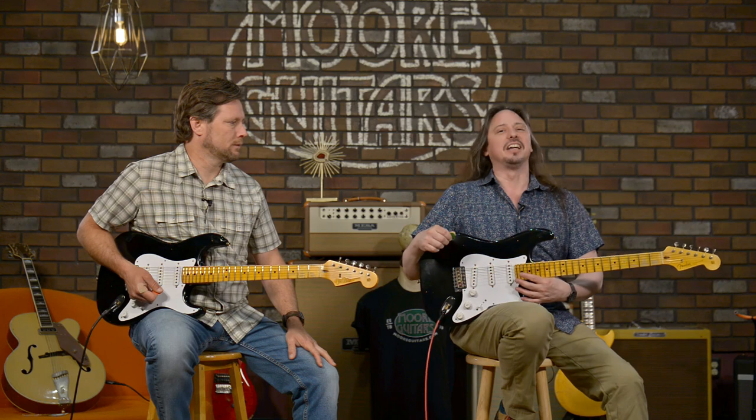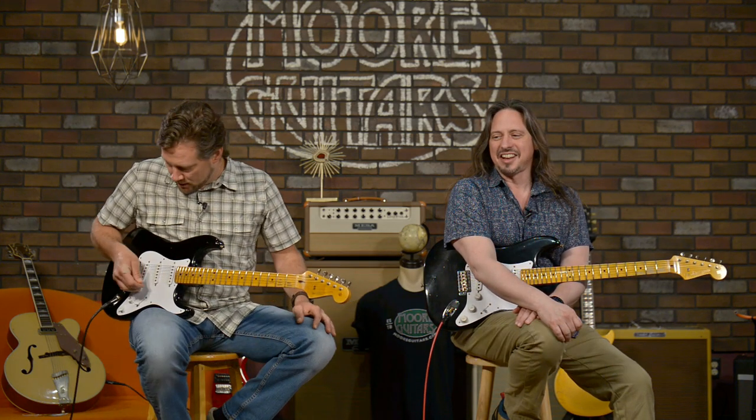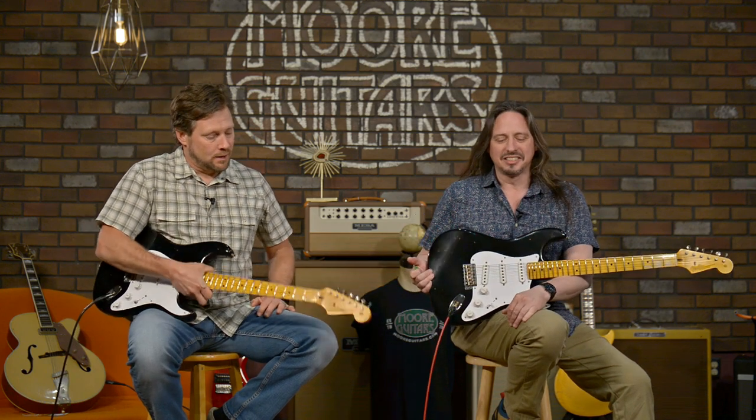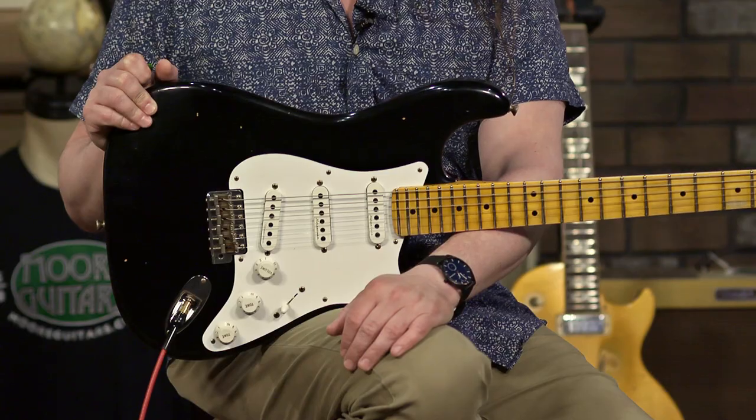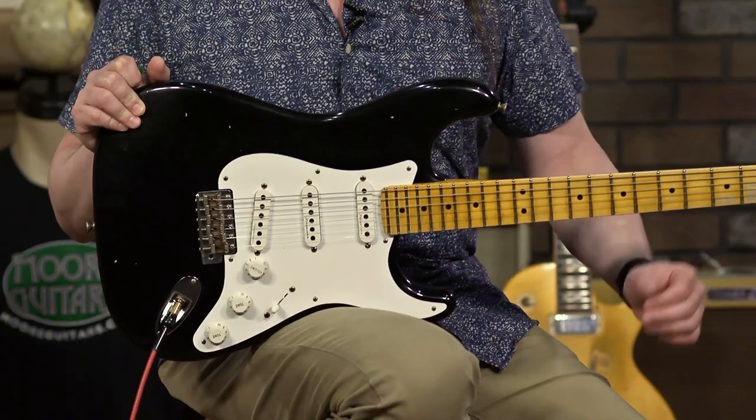Hey, it's almost like we meant to do that — we didn't. That's just us here at More Guitars. That's just us — cool hand, slow hand. So anyway, we have the Eric Clapton Custom Shop 30th Anniversary Journeyman Strat in black. That's a long title, yes, but it's worth it.